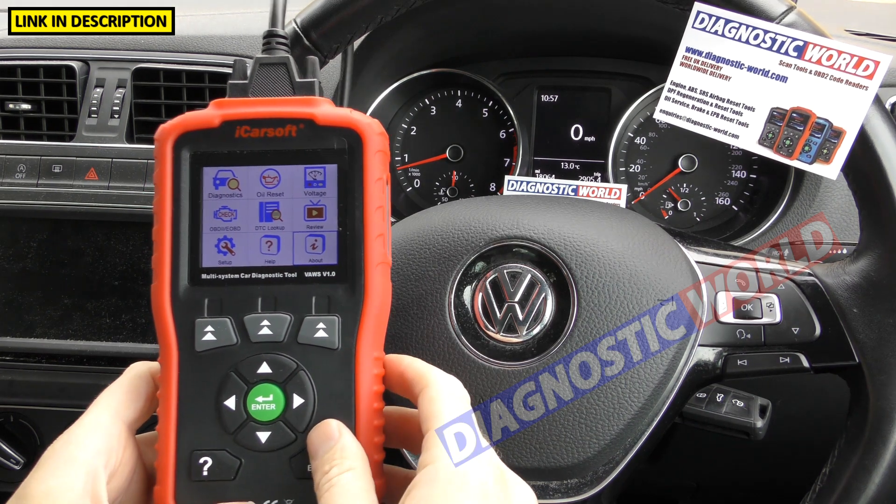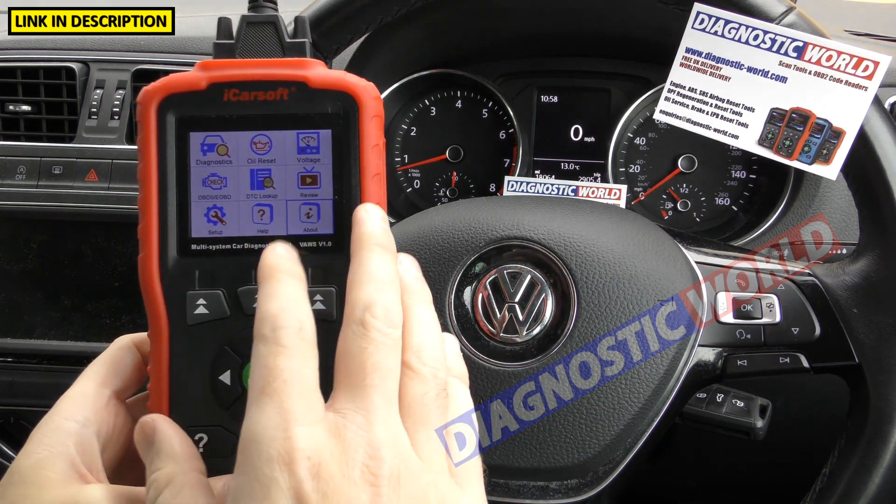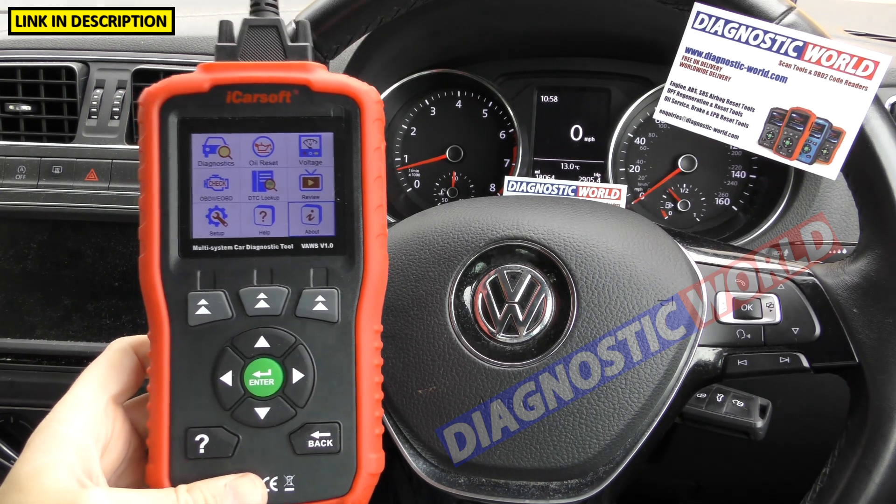Does it double up as a tablet? No — this tool is purely only to be used as a diagnostic tool.